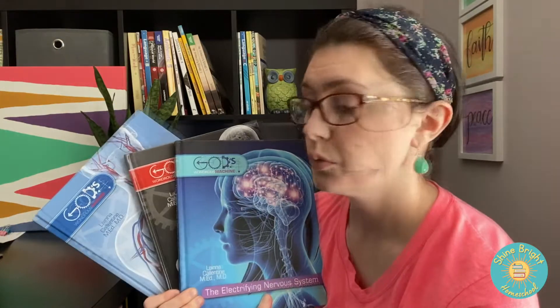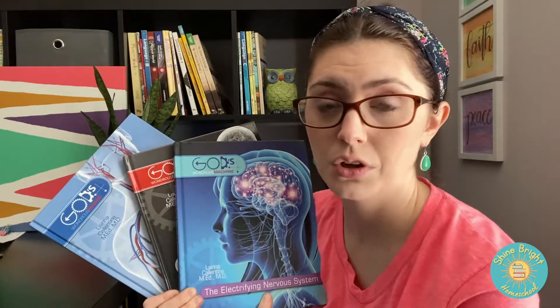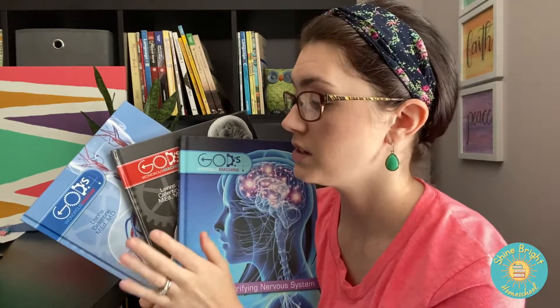Today I'm reviewing Masterbooks Elementary Anatomy. We are starting this for our school year and I'm really impressed with the content of this curriculum and I wanted to really share it with you so you could take a deeper look inside. This curriculum comes with three different books: one on the circulatory system, the respiratory system, and the nervous system. It's really good for an elementary overview of the main systems in the body and we're gonna look into each book today to give you an idea if this curriculum is a good fit for you.